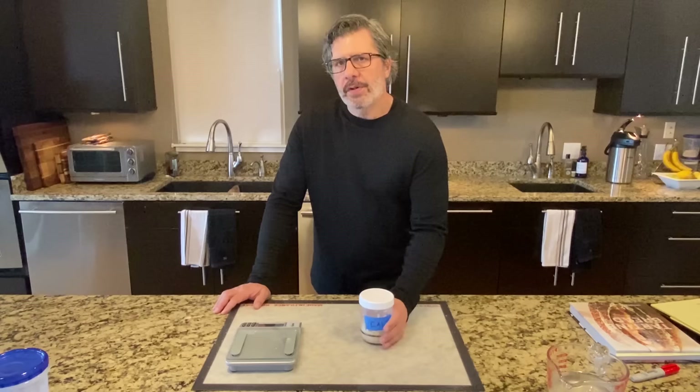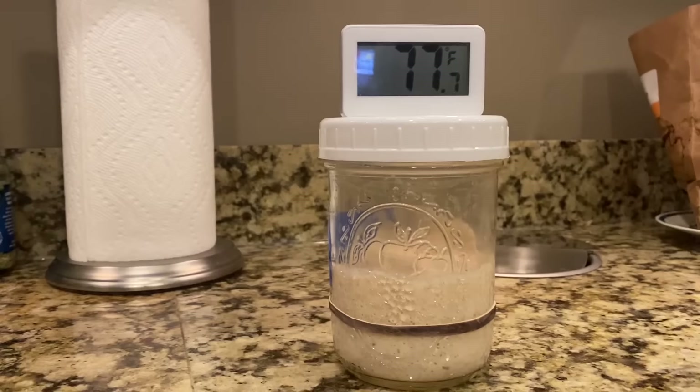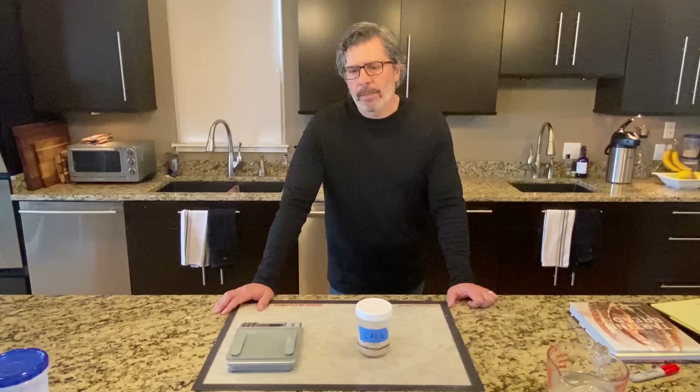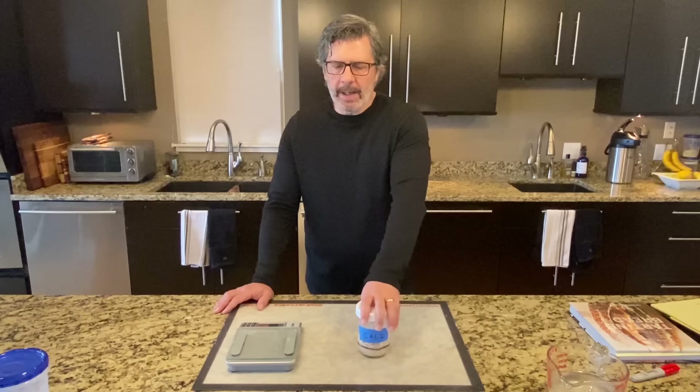I've been watching the starter throughout the day. Eight hours since I did the 1:2:2 feeding, this starter is doubling. You can see the rubber band shows where we started — it's clearly doubled in height. I had this on my refrigerator at 77-78°F, about 25-25.5°C. Eight hours is a little long for your starter to double — we want to see that happening in about four hours, which is the real indication that the starter is ready. But day four is really early in this process. Normally this would take six, seven, or eight days.